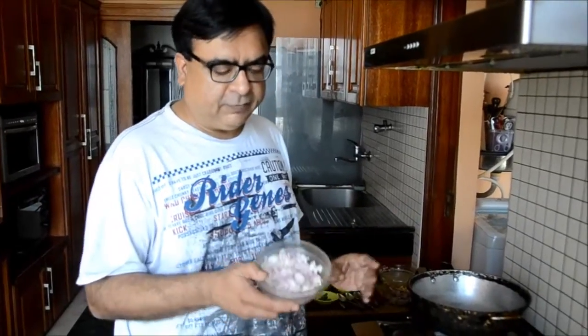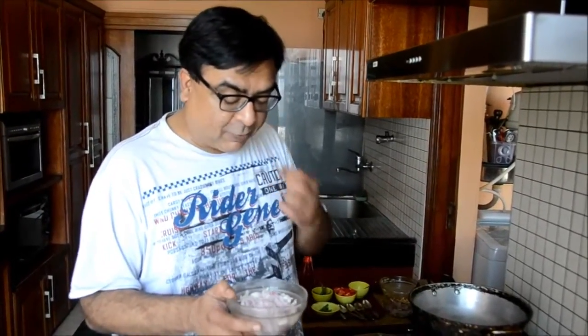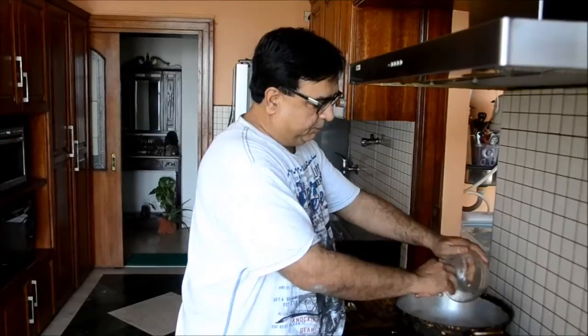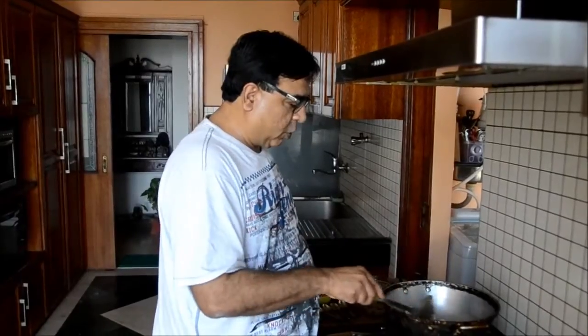We heat oil in a kadai and we chop onions — we slice them and then chop them into two for this dish, because that's how my mother believes the best taste of onions comes out. So I am putting this in. Now these onions have to be medium brown, not overcooked, not deep brown.